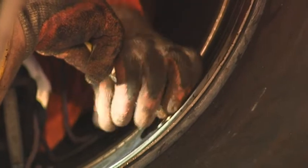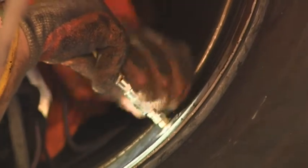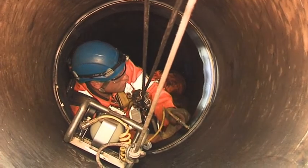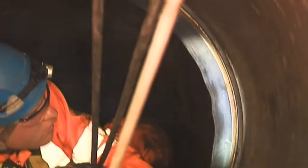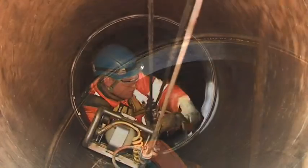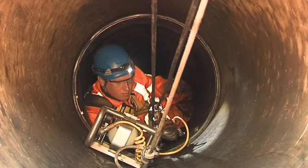The engineer tests the integrity of the Amex 10 seal by inflating the seal. After testing, the seal is released and the test nipple is closed.